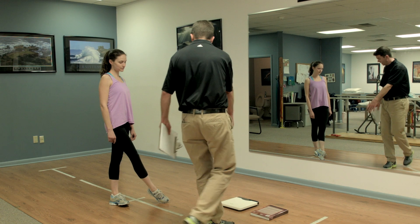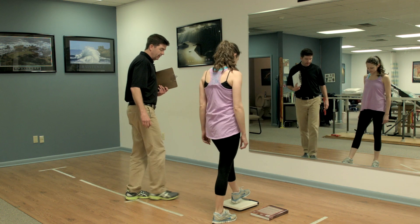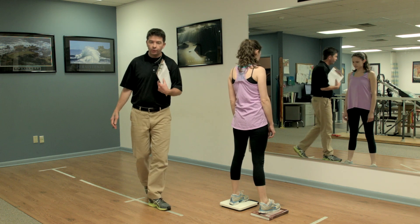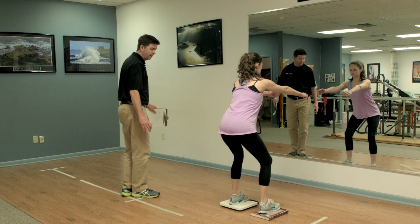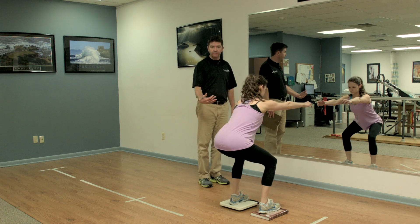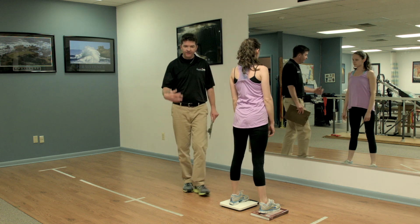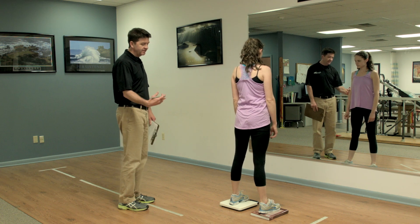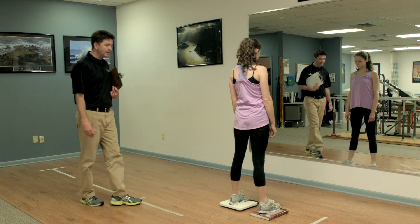We would have the patient step on a scale. Let's say the patient weighed 120 pounds — you'd want to see her be able to do a squat with good technique and form and see close to 60 pounds going through her operative leg and come back up, just to show that she wasn't favoring the stronger side. You could then switch the scale to the right side as well, to confirm she's keeping her weight equal through both legs.